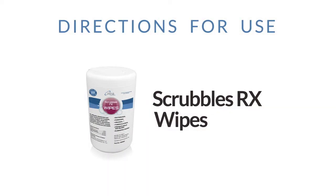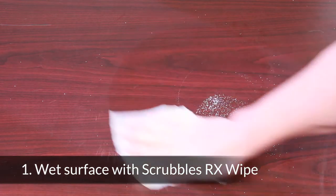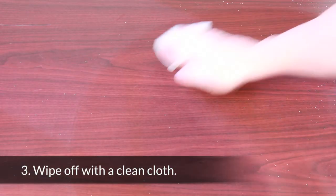With Scrubbles Rx Wipes, wet the surface with the Scrubbles Rx Wipe, let the solution remain wet for ten minutes, and wipe off with a clean cloth.